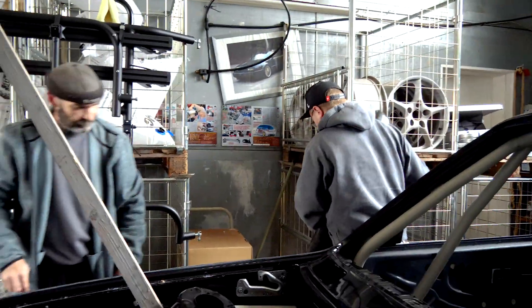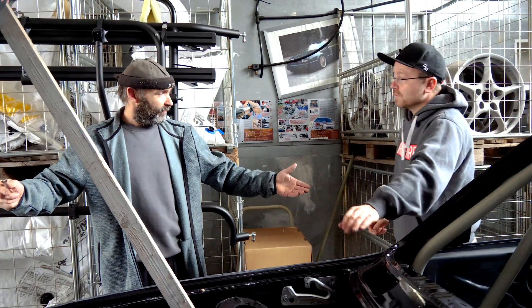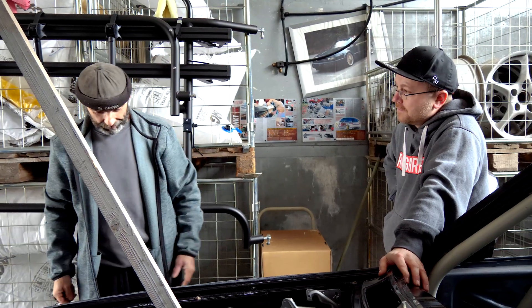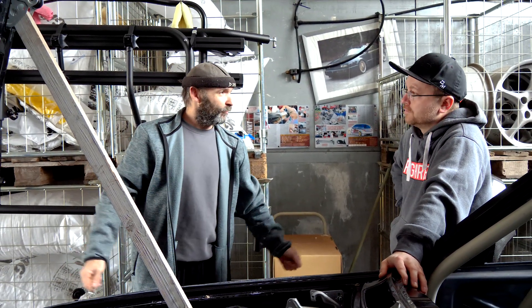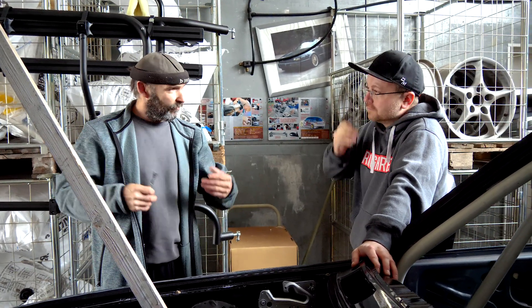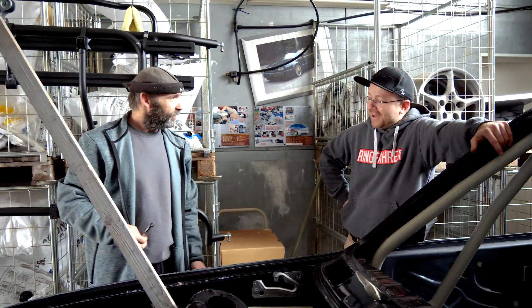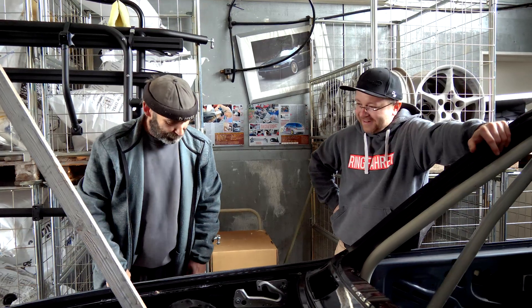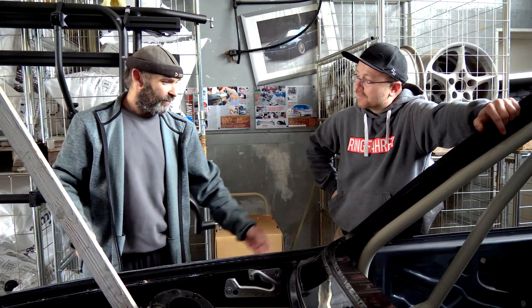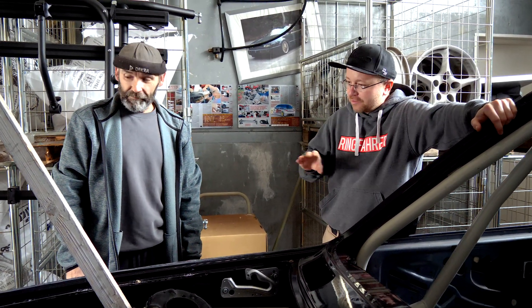René explains: it was a Luftblase — an air bubble. When working in negatives you don't always know if the mat is pressed fully against the mold. Here it wasn't, so there was an air bubble. This happens with hand laminate. With vacuum pulling it's less likely because the mat is pulled against the mold. It's a workmanship error — with hand laminate you always have air bubbles.